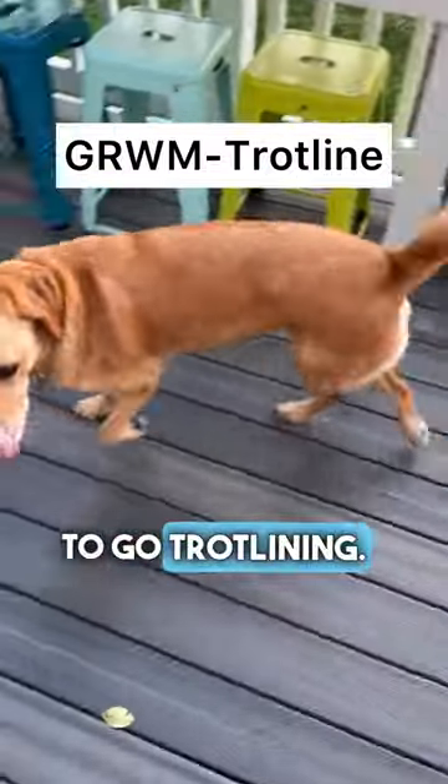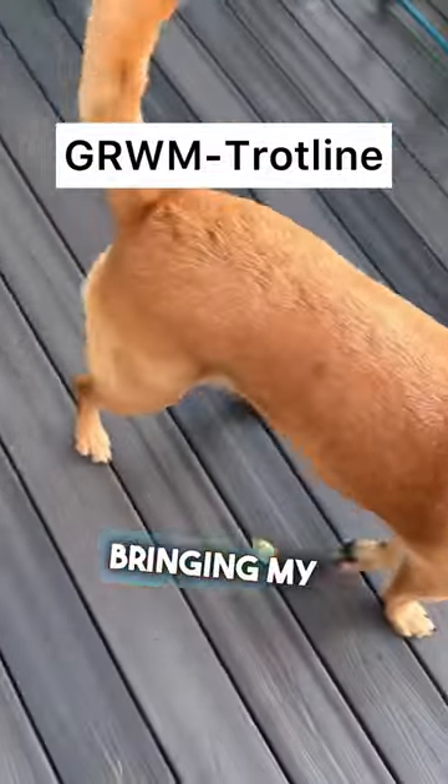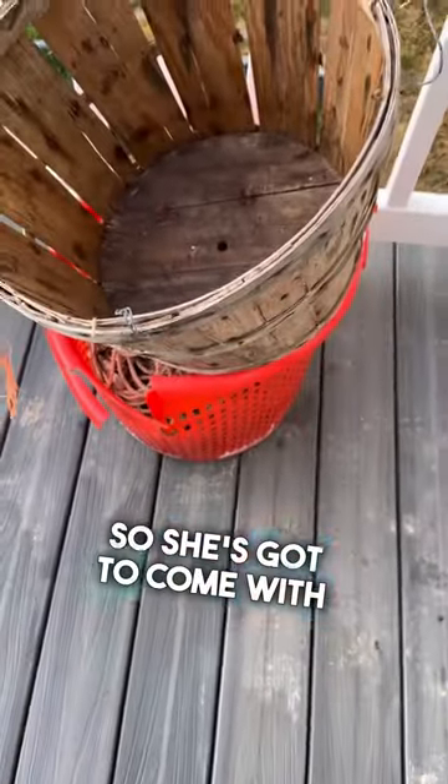This is how I get ready to go trotlining. One of the most important things of course is bringing my dog Bea. She goes crazy if she's left at home when I go out on the boat, so she's got to come with me.